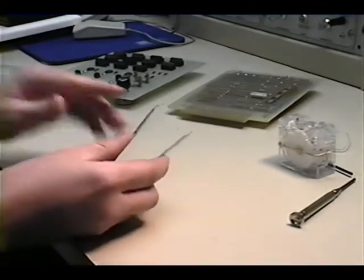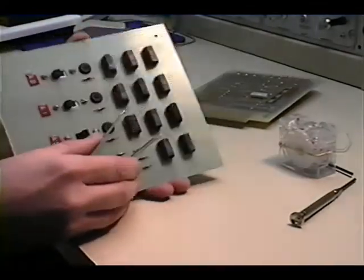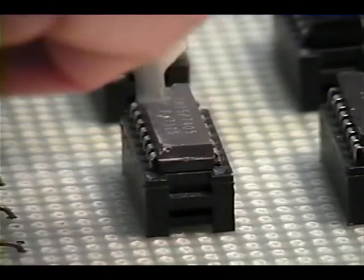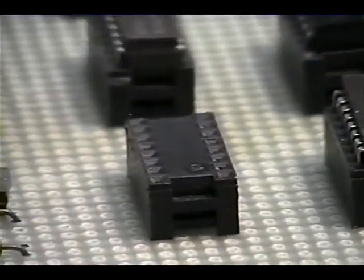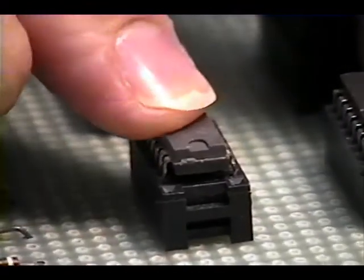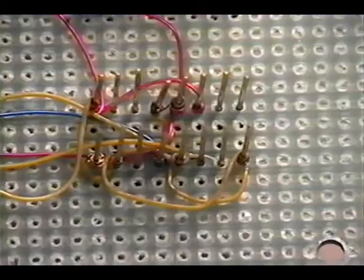This little contraption here is an IC extractor. It looks something like tweezers with little hooks at the end that are used to grab onto the IC and extract it from a socket. This prevents the IC pins themselves from puncturing your finger when you're trying to remove them, because other methods of removal can end up having the IC pins land into your hand. Once an IC is removed, in many cases the pins are straight enough that they can be reinserted.